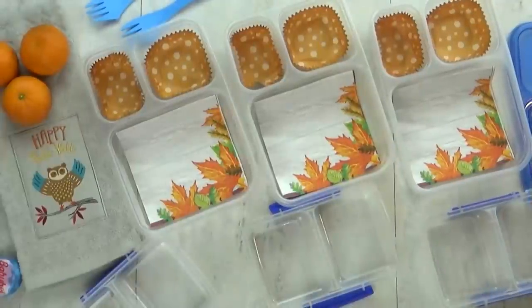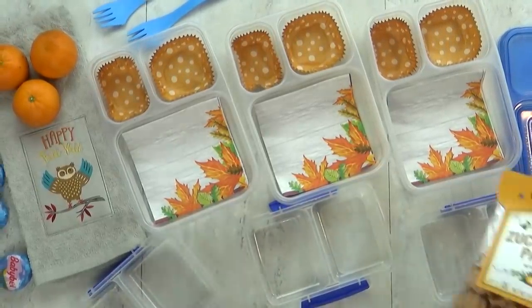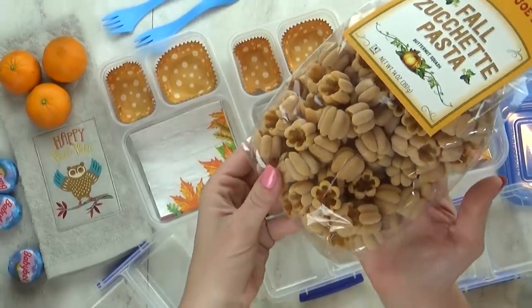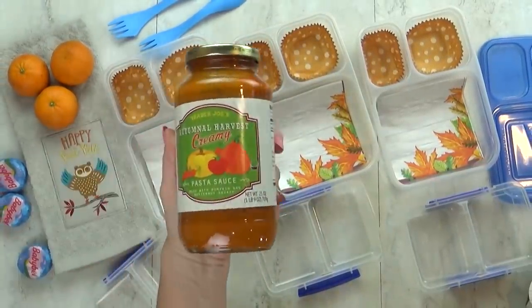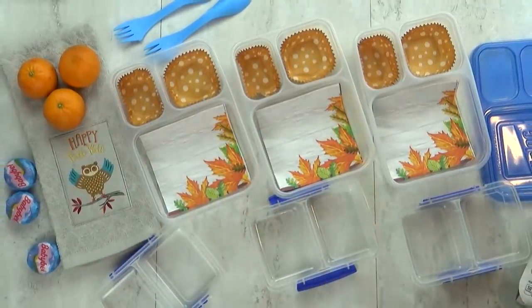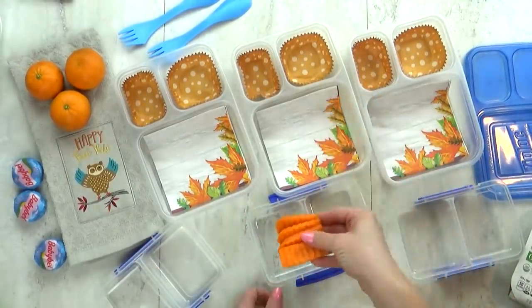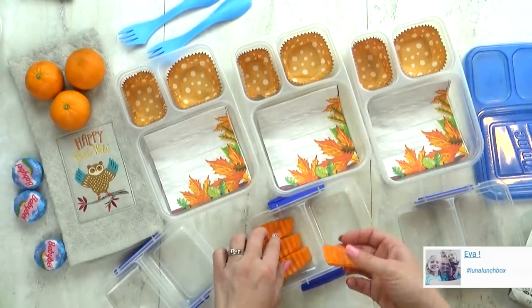Hey guys, and happy Friday. Today I have another fun fall-themed lunch. Now today I was planning on making this pasta I found at Trader Joe's — the noodles look like pumpkins — and I also had a special harvest sauce to go with it. But this is real life and I'm running out of time, so I'm gonna scrap that idea and throw in something easier. So for today's lunch, I'm gonna throw in some carrots. I know the kids don't love these, but I'm gonna throw them in anyway and hope for the best.